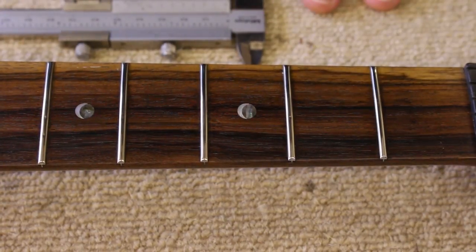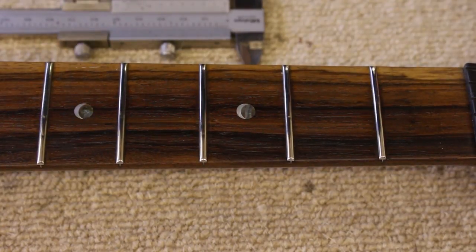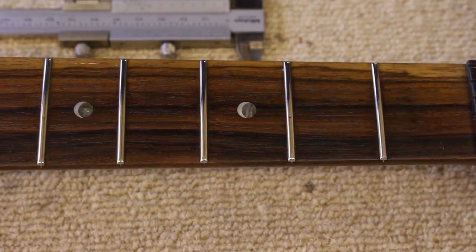The fretboard has been oiled. All that needs to be done now is to put the strings on, do a final setup and job done. Very happy with that.